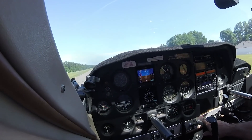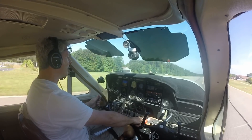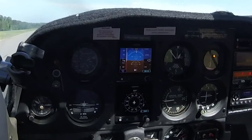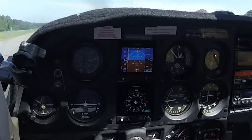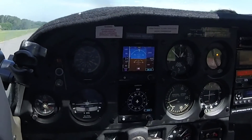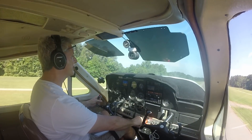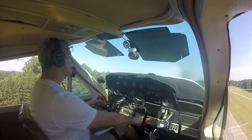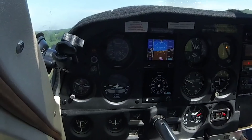On the roll, heels on the ground. 38 — both air speeds are active. 50, 60, 70 — we're up at 80, 88.